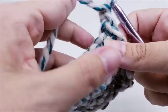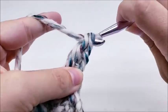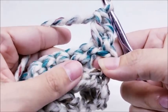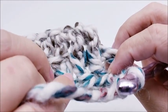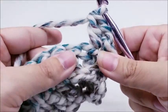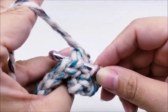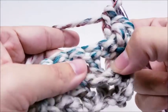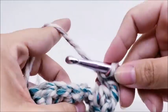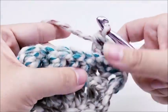Row three: chain one and turn. We're working on the back side of our work, so start with a double crochet into the very first stitch. Now work a back post double crochet into the next two stitches. If you flip it over you can see the post stitches from the previous row right there. Yarn over, go around the post from the back side so the post is on the back of your hook, then do your double crochet. Do that again in the next stitch.